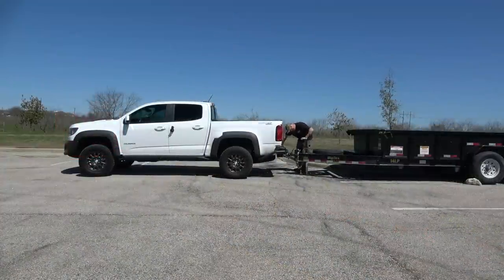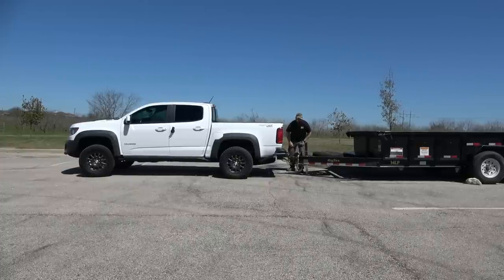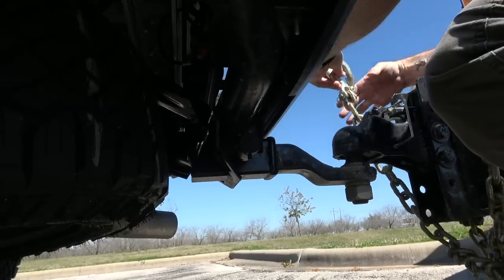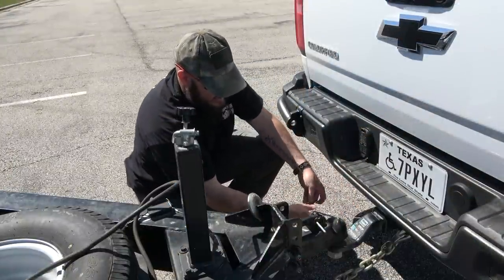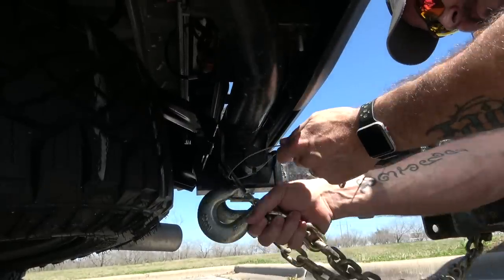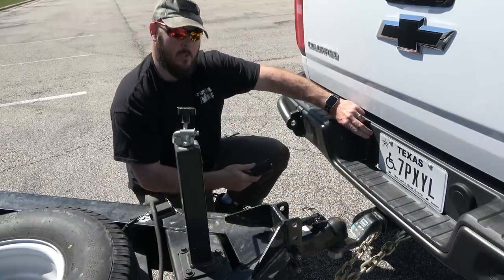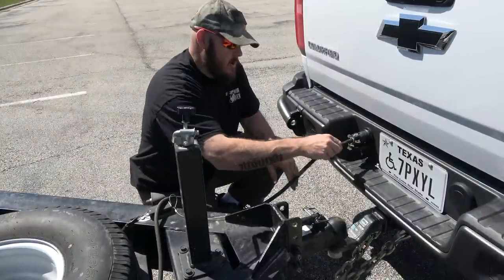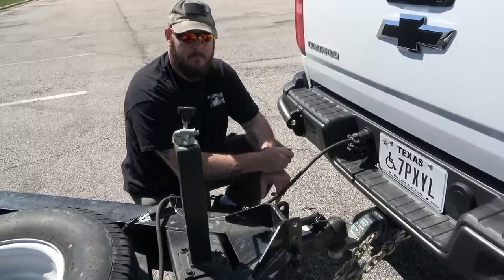We're going to hook this thing up and see how much it squats. The first problem I found is with the chain hookup area. The passenger side hooks up real easy, however on the driver's side because I have a lockable hitch pin it takes away all the space the chain needs to hook up — it's kind of a pain and doesn't lock in all the way. The second thing I don't like is the trailer light hookup: it's super loose and on the back side it's just two tabs that you squeeze together and the whole thing comes out. I'm afraid going down the road it's eventually going to break that housing and cause problems.